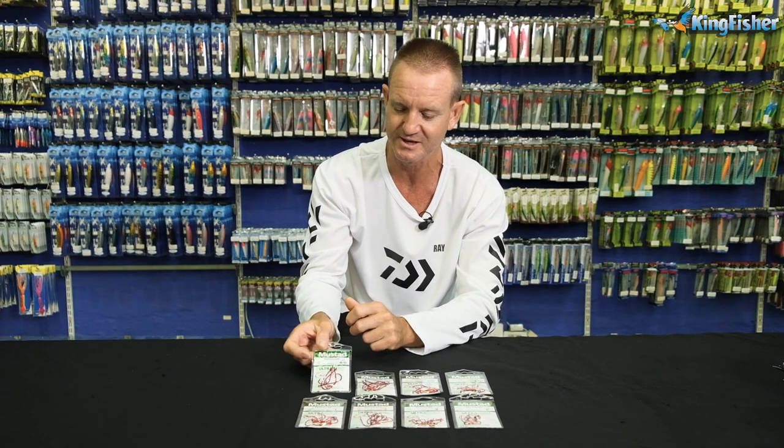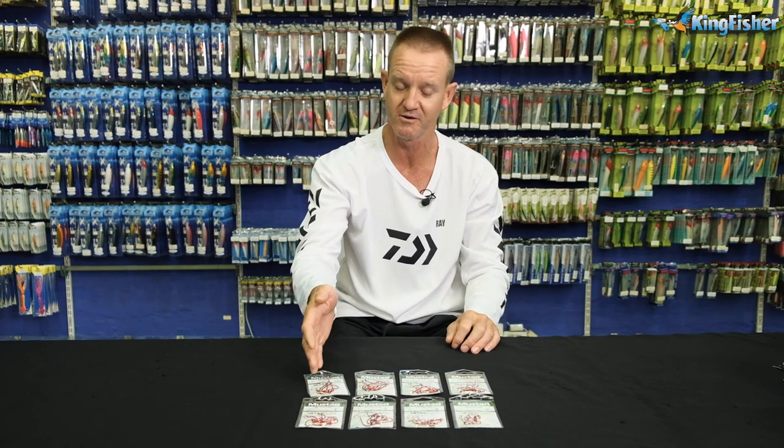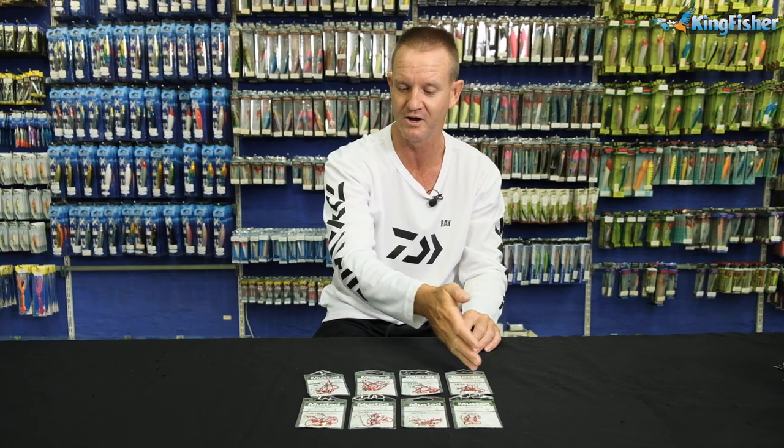Just to run through the range quickly for you, it starts off at a 4-0, 3-0, 2-0, 1-0, 1, 2, 4 and 6.